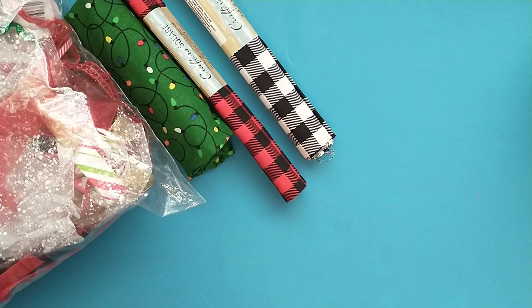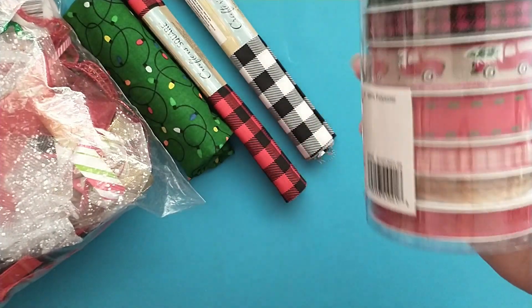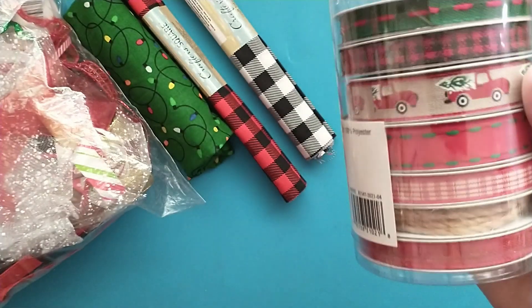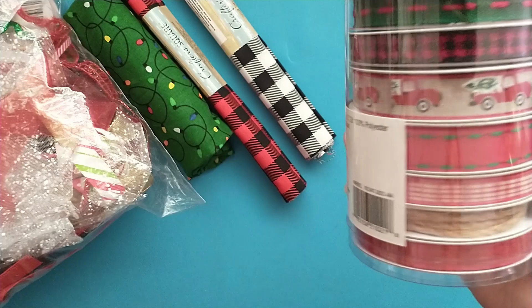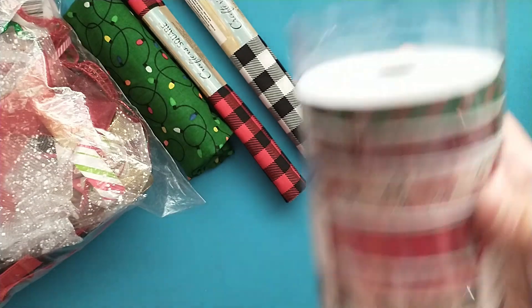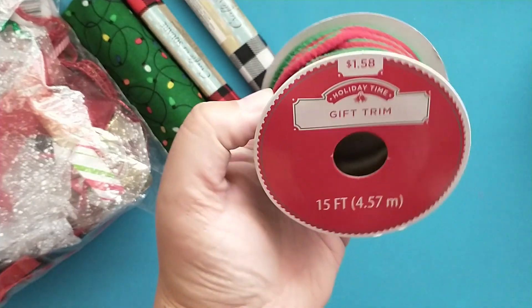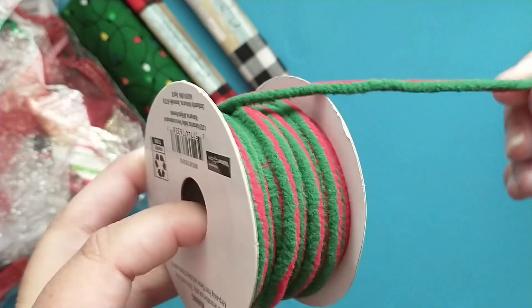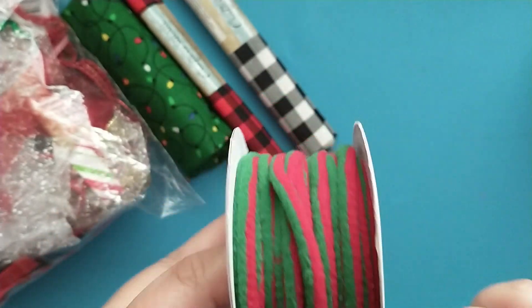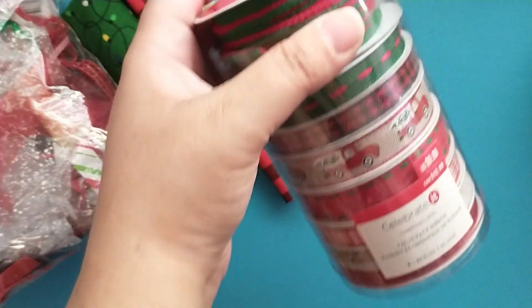I was able to pick up this bucket of trims at the end of season at Michael's. This is perfect for traditional and for the farmhouse Christmas. And then this came from Walmart — it's just red and green and it's a very soft trim. It's really pretty to tie on packaging.